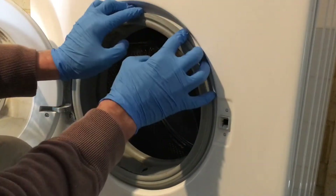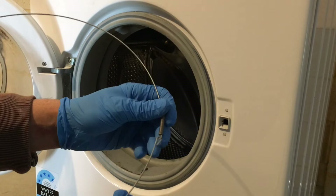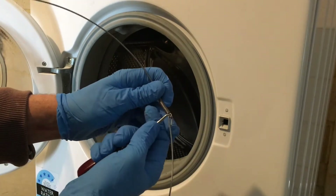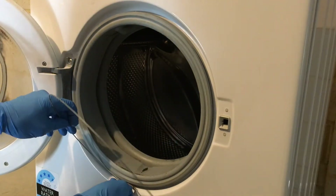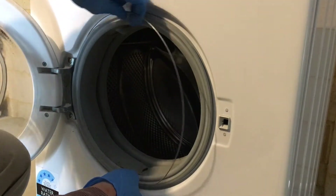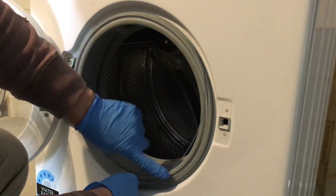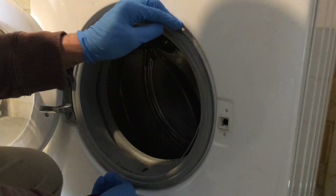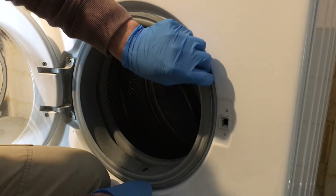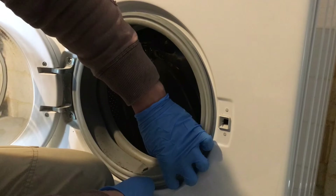Grab your spring clamp and hook pick. Put the hook pick into the loop of the spring, put the spring in first, and install as much of the clamp as you can onto the seal. You'll be left with a little bit — stretch the spring and insert the rest of the clamp onto the seal.